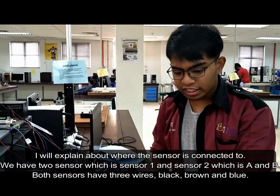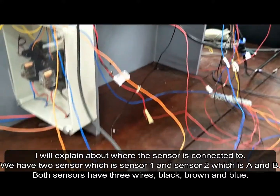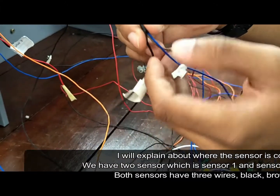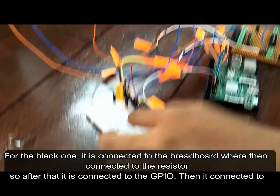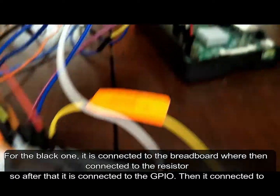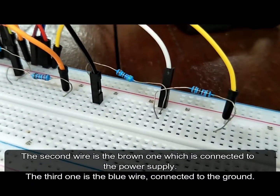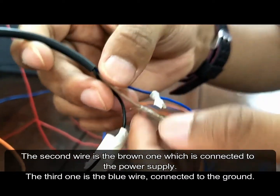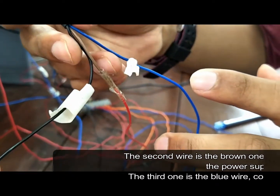Let's talk about where the sensors are connected to. There is sensor 1 and sensor 2, which is A and B. Both have three wires: black, brown, and blue. For the black wire, it is connected to the breadboard where it connects to a resistor, then to GPIO, then to another resistor, before connecting to the ground. The brown wire is connected to the power supply. The blue wire is connected to the brown.